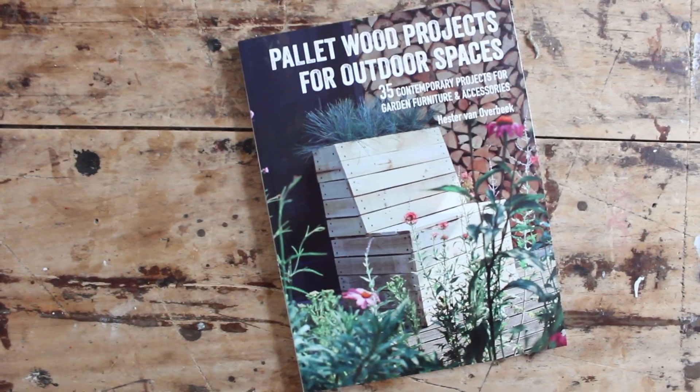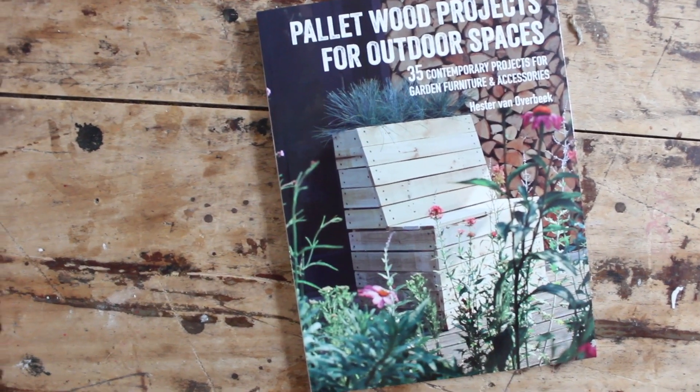If you enjoyed this video please give it a big thumbs up because it really helps my ratings. Have a look on my website hestershandmadehome.com for more craft and DIY ideas for your home. The book Pallet Wood Projects for Outdoor Spaces is out worldwide — go to your local bookstore, or if they don't have it just ask them to order it in, or have a look at a big online bookstore. I'll be back with a new video and I really hope to see you then.